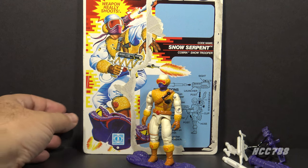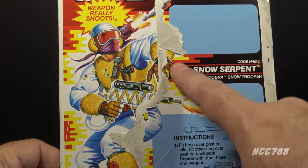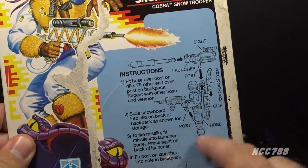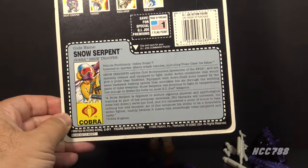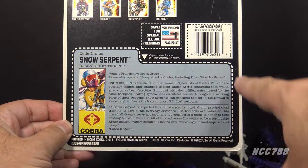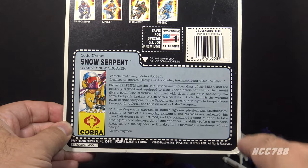I have the full card back for Snow Serpent version 2, which is wickety cool. We can see the full artwork on the front, and this thing included so many accessories it needed instructions. On the back we have the file card, and even though this is a 90s figure, it does not have the 90s style rectangular file card — they're still using the 80s style file folder shape file card.